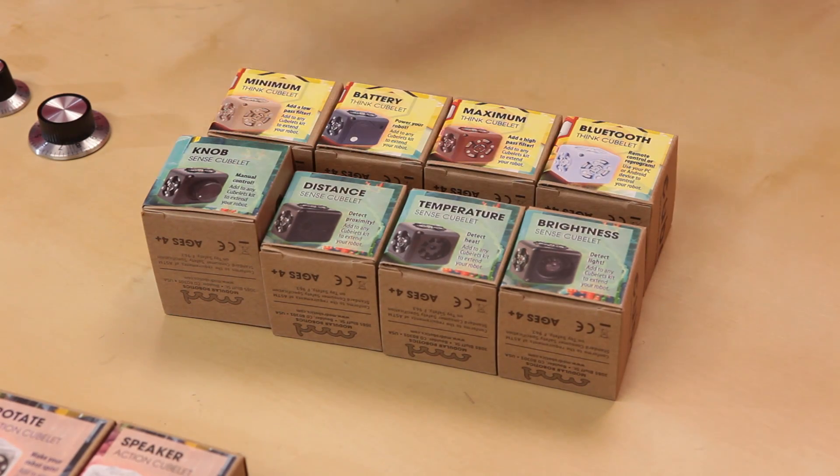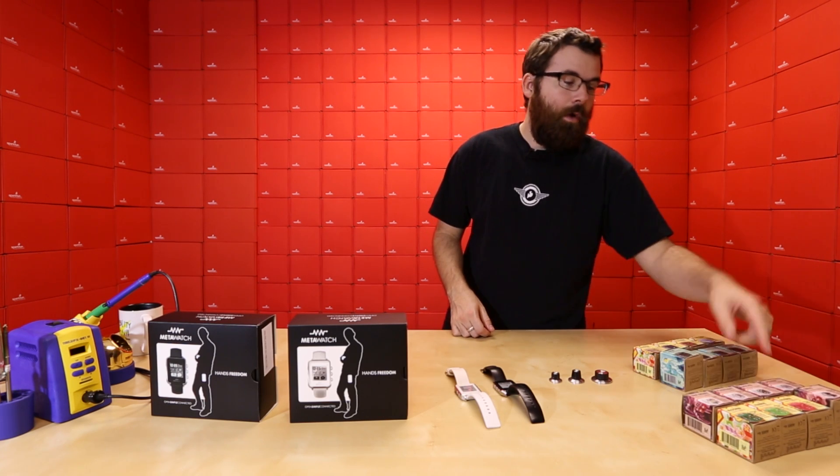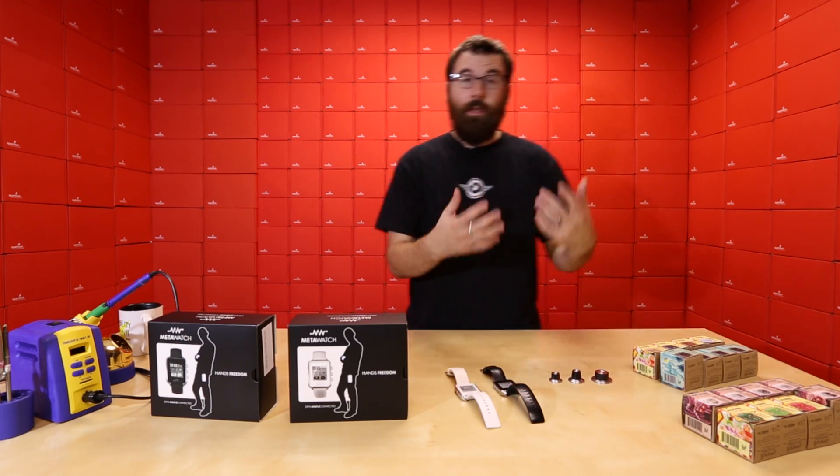The colors indicate what the Cubelets do or what their purpose is. All these clear ones or white ones, as we talked about last week, those are output Cubelets. Those actually do something like the drive Cubelets or the rotate Cubelet, things like that.